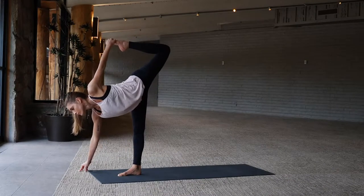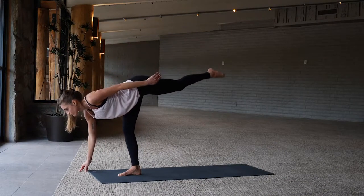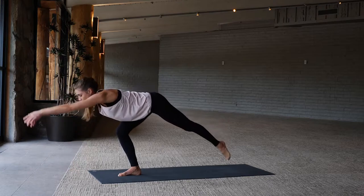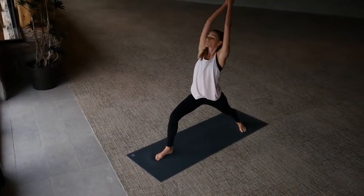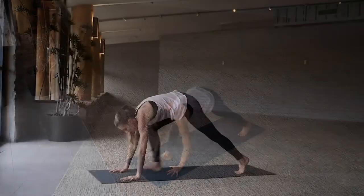Option to bend your left knee, grab the top of the foot with your hand. Staying with the flow of your breath, left foot steps back to warrior one, inhale, exhale hands to the floor, chaturanga.